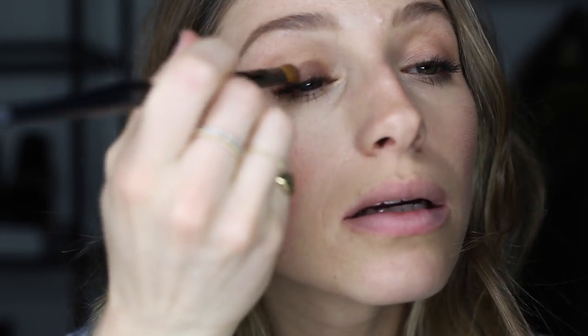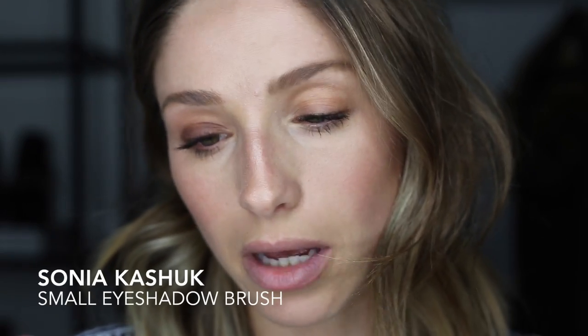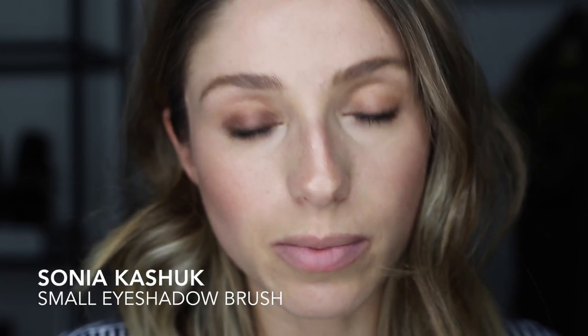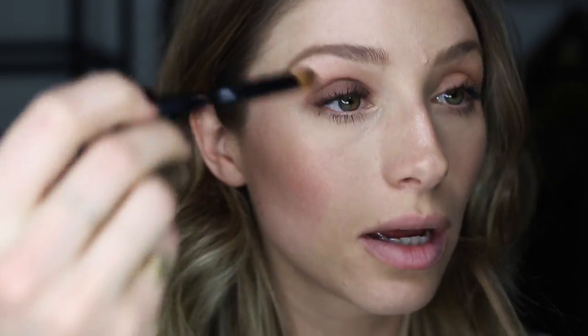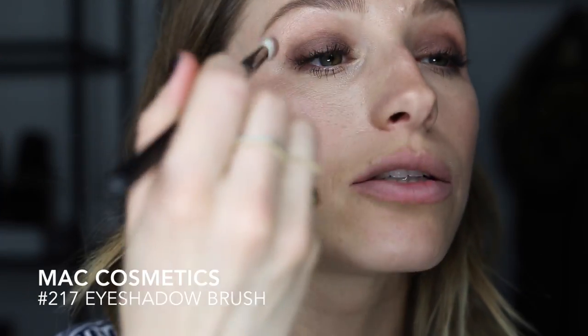I'm just gonna put it all over my lid with a flat brush. This is by Sonia Kashuk, who is a makeup artist who has a line of brushes at Target — and they're actually really good. Just put that all over the lid and then I'm gonna blend it in with my MAC 217.